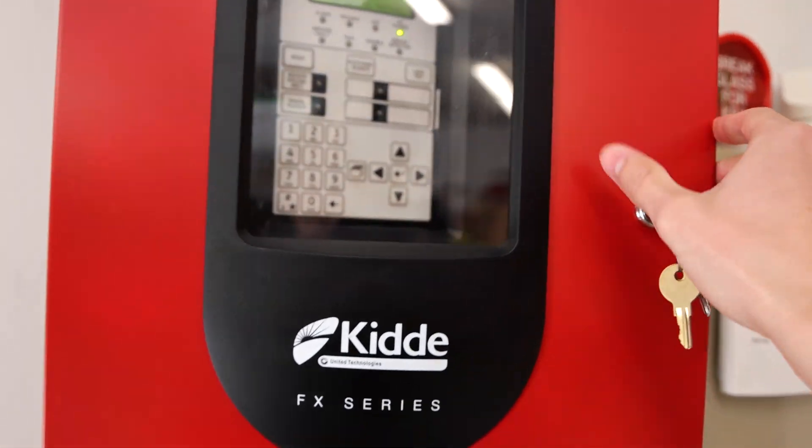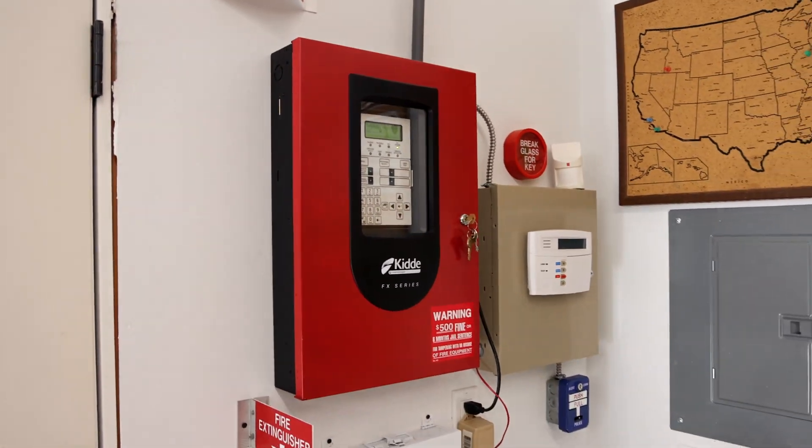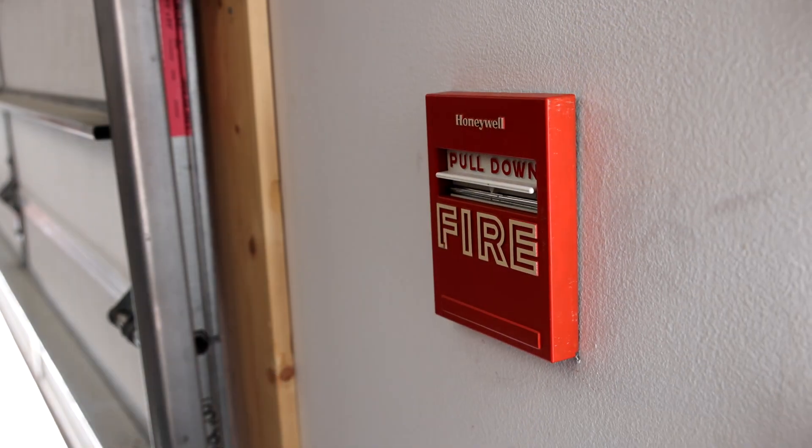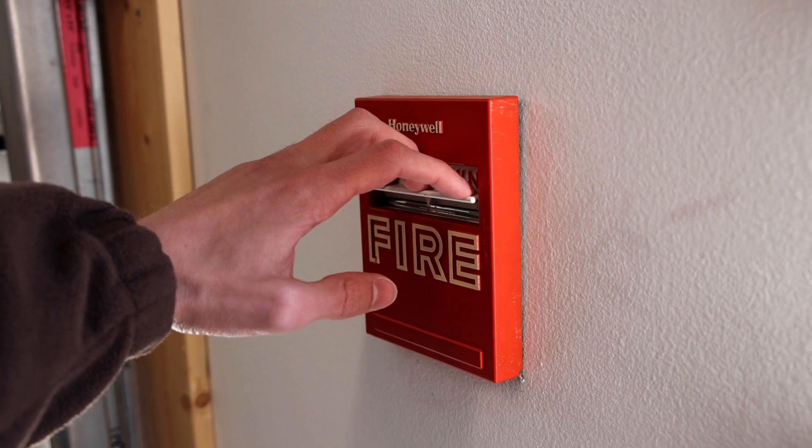That feature makes it really easy for buildings that have to do fire drills often, such as schools, to do their fire drills. Let's pull the Honeywell fire alarm and break the glass rod. Here we go in three, two, one.